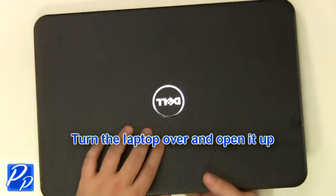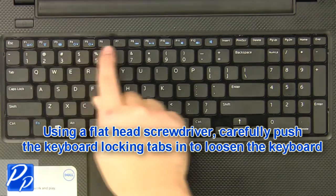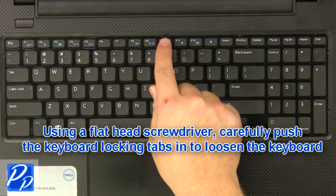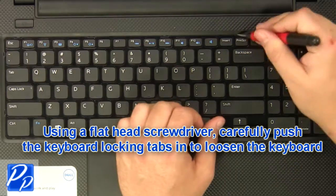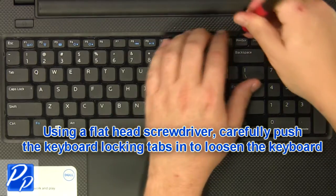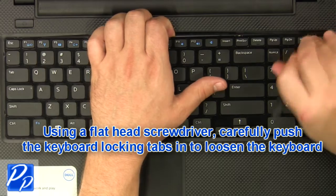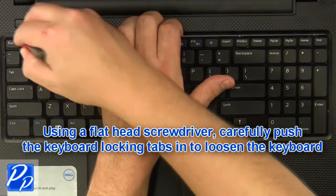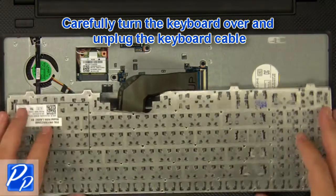Turn the laptop over and open it up. Using a flathead screwdriver, carefully push the keyboard locking tabs in to loosen the keyboard. Turn the keyboard over and unplug the keyboard cable.